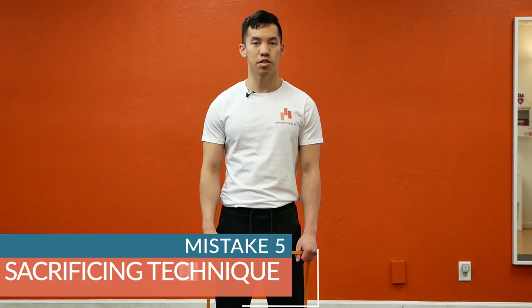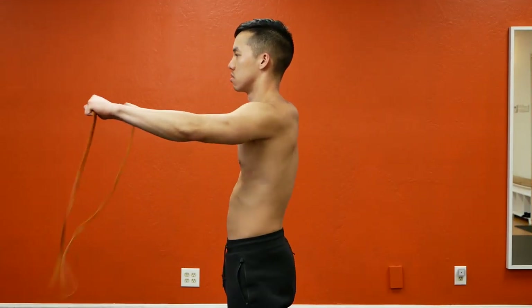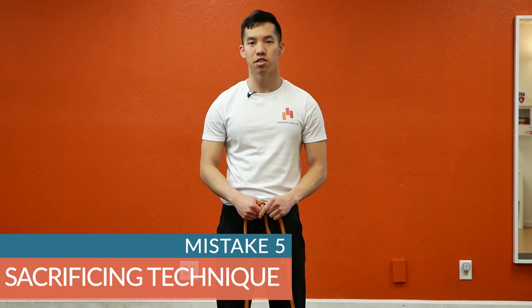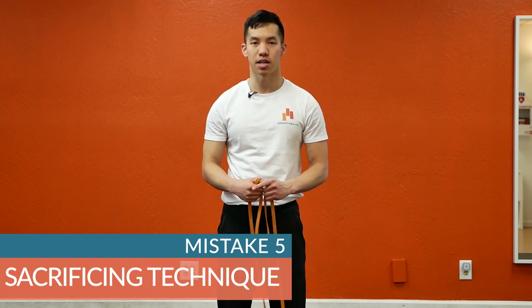Mistake number five: going too fast, picking a grip that's too narrow, or using a resistance band that's just too heavy. If you're making any of these mistakes, slow it down, start off with the lightest resistance band, choose a wider grip — do what you need to do to avoid the common mistakes and get the key points of this exercise down.